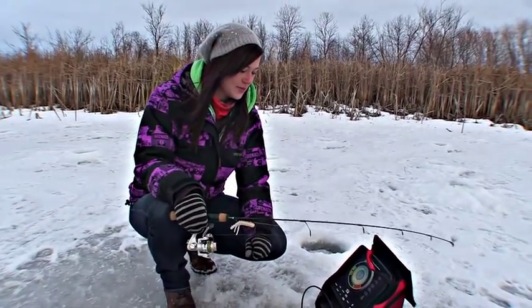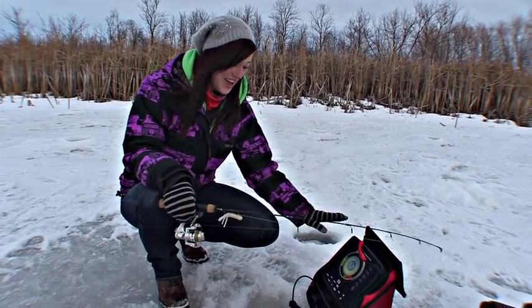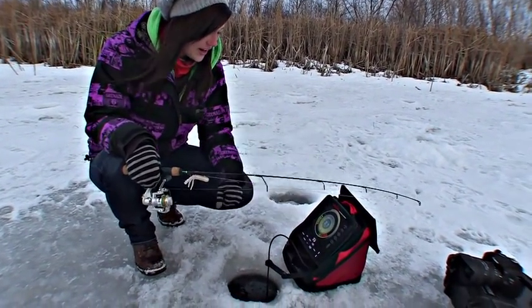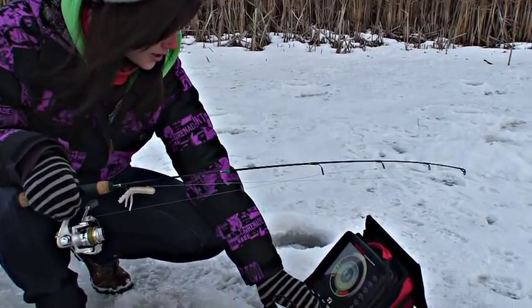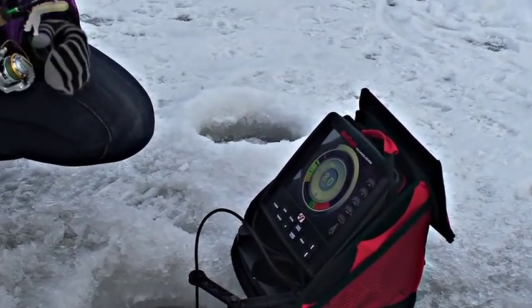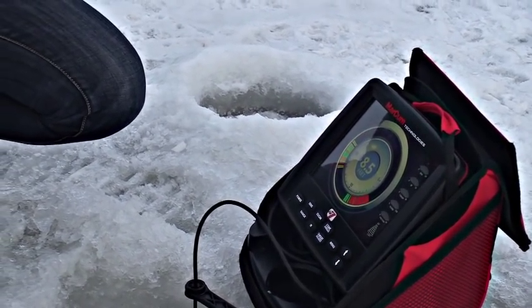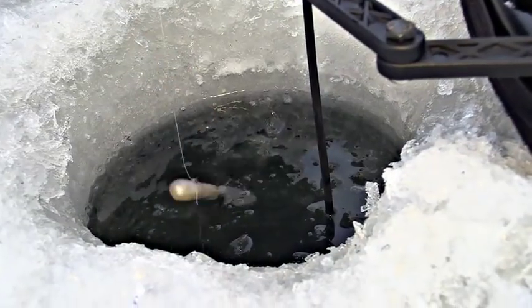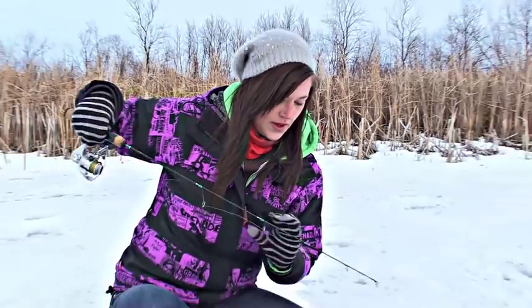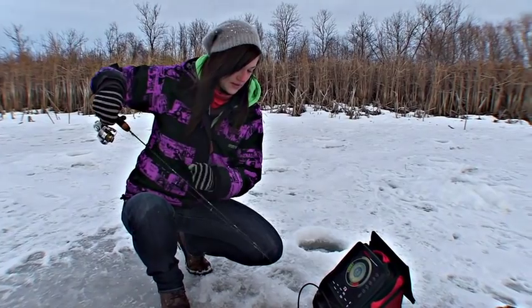I've worked with other flashers before and I'm no expert, but to me this looks like the Mac of flashers. It's got a nice big screen — there might even be touch — no, it is not touch, but it still looks pretty sweet. So gonna drop down a line here. This looks like a white tube jig. I went downstairs into my fishing reserves, aka my brother's storage room, and I picked the one I thought would be best for today's escapades.